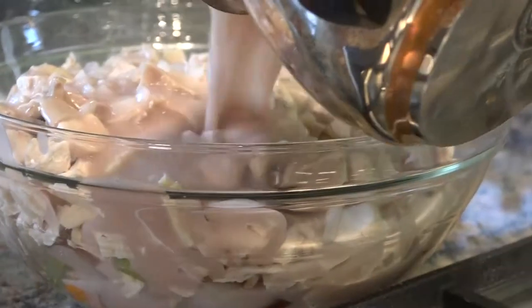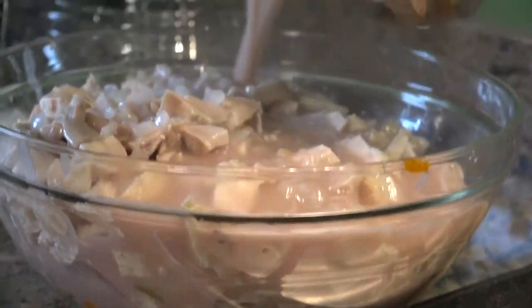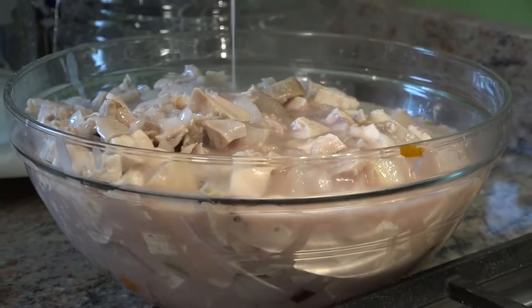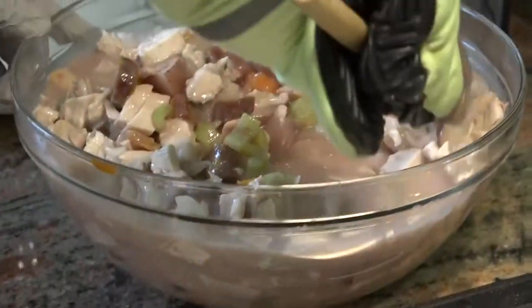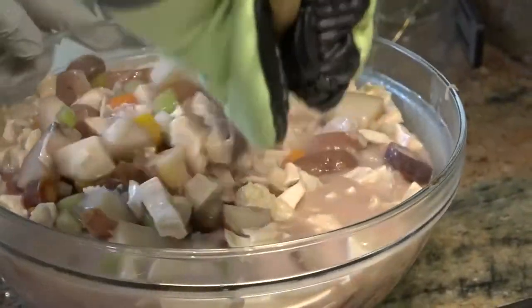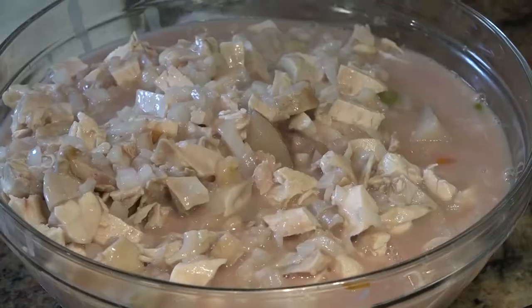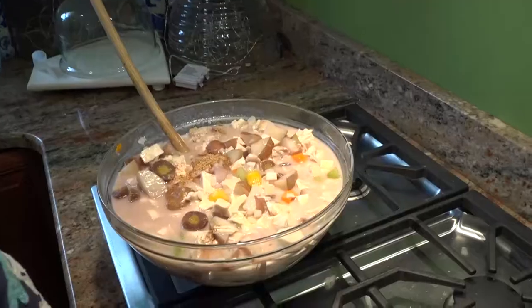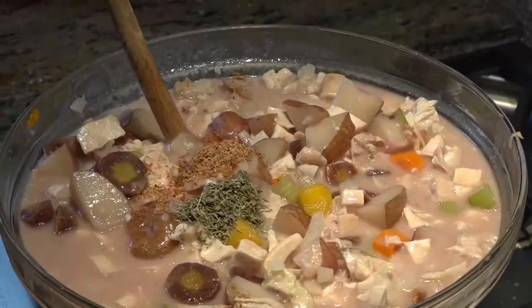We're going to put our roux on top of our chicken and vegetable mixture. There's carrots! We're going to make that roux thick — we're going to mix it up. We're going to add our special spices: nutmeg and thyme. Now we're going to mix it in real good.